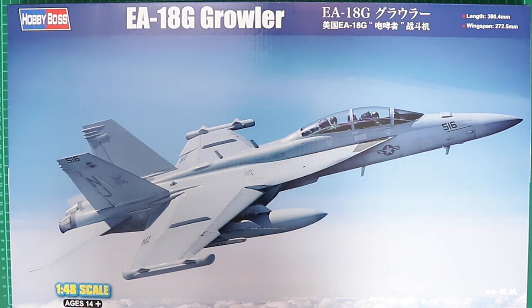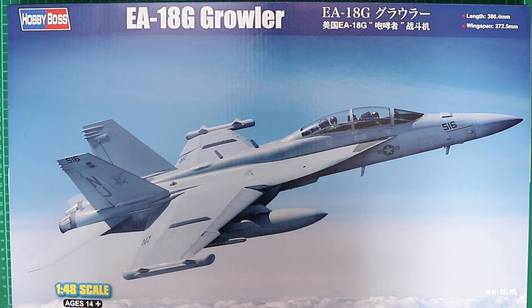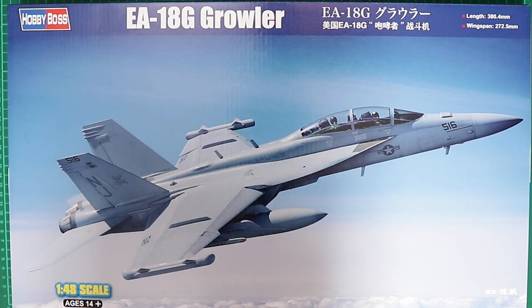Welcome to Rick's Scale Model Fix and another kit review. This time it's Hobby Boss's brand new EA-18G Growler in 1/48 scale. This box is absolutely huge and has filled the A2 cutting mat used as a photo background. A box top tour is going to be difficult for this one, but nonetheless we've got some lovely artwork showing the Growler in flight.